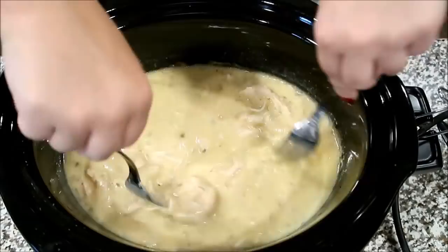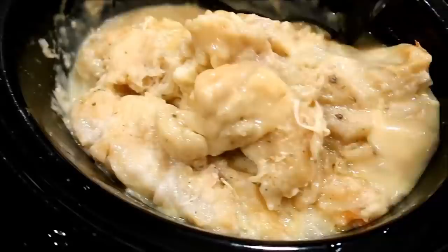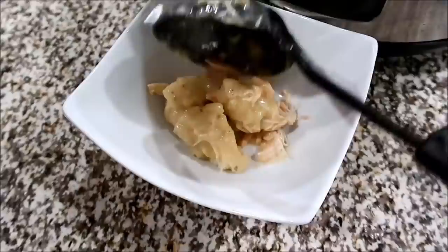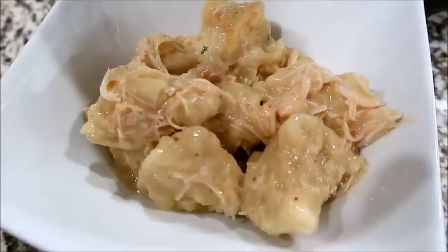After the chicken is shredded, take two cans of biscuits — you want 10 biscuits total — quarter them into pieces and place them on top of the mixture, pushing them down into the broth and soup. Let this cook for about an hour to an hour and a half more on high. You want the biscuits to be a dumpling consistency — not raw in the center but not a regular biscuit either. This is the most perfect comfort food recipe; we all loved it.